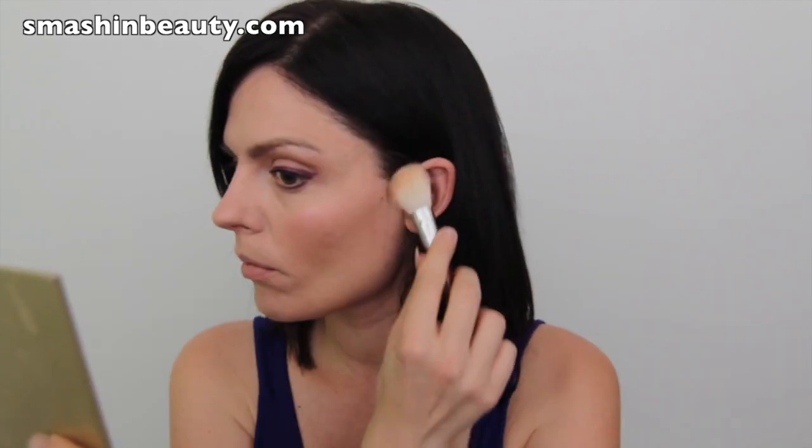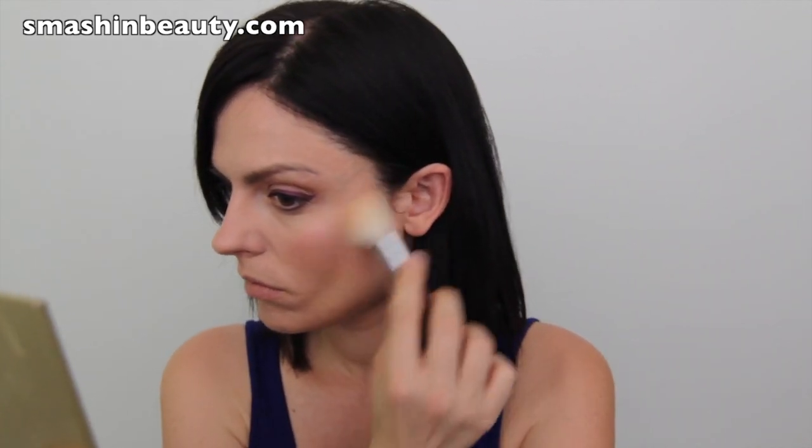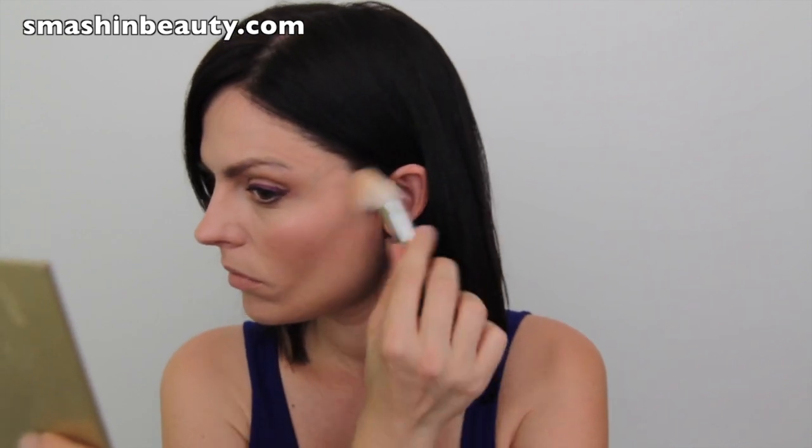Now with my Sigma large angled contouring brush in F40, I'm going to be taking my darker foundation and just lightly contouring my cheeks. With the same brush, I'm going to take one of my favorite bronzers — you can use any bronzer you've got. I'm using my Essence sunclone bronzer in Delightfully Delicious number one, and I'm just going to be applying it generously.